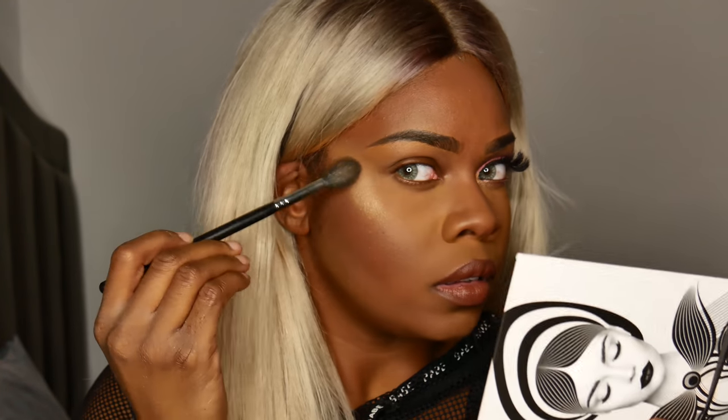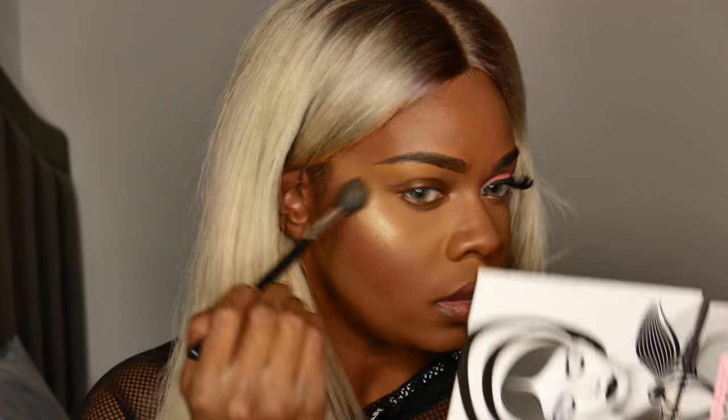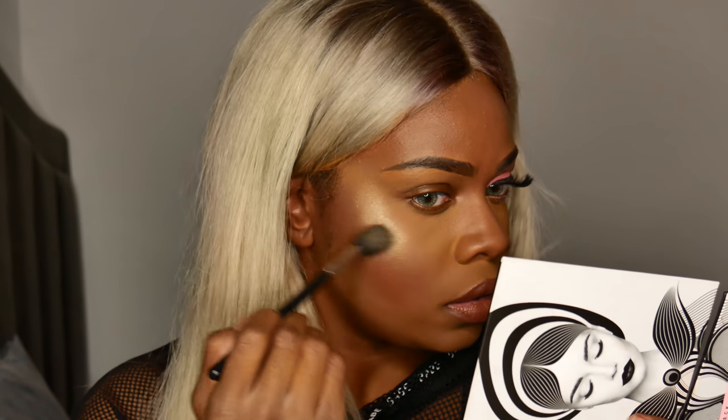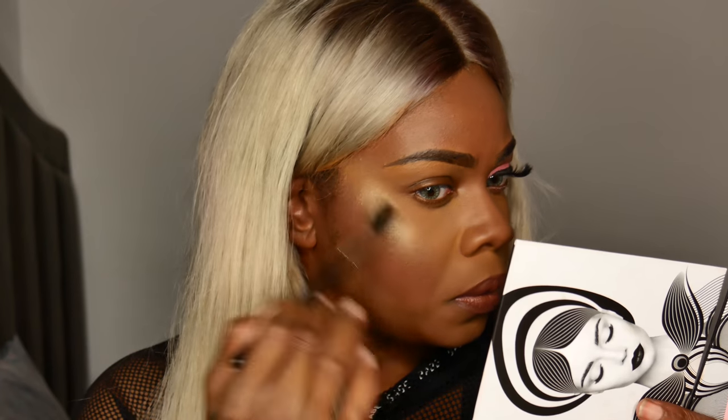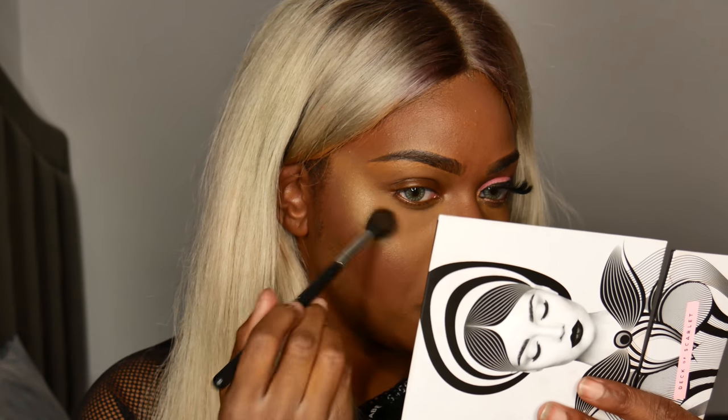I wanted to finish up the face makeup before I started anything else, so this is what the highlighter looks like. I thought it was really pretty. I ended up using this on my inner corner as well. I already primed my eye with my Smashbox primer, but I went ahead and used this NYX primer as well just to make the colors pop a little bit more.